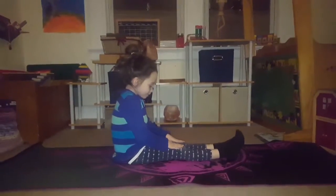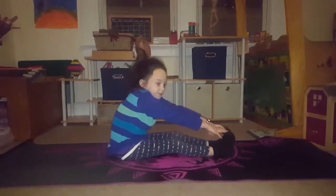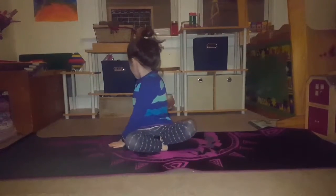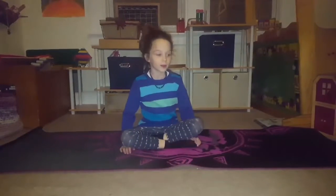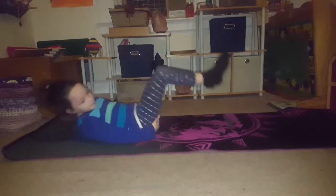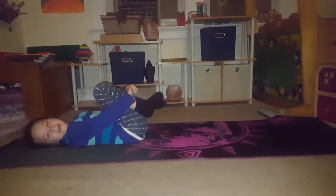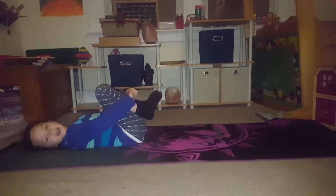Now we're going to reach our toes. Put your legs straight and reach to your toes. This is a workout, a stretch, and a yoga pose. Let's go over here with both arms, looking over there, and then go over the other side. Now we're going to hold our knees, lay down, and do this. Let's count to thirteen: one, two, three, four, five, six, seven, eight, nine, ten, eleven, twelve, thirteen.